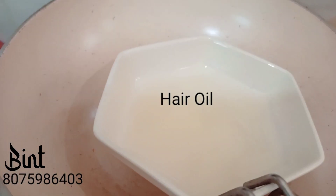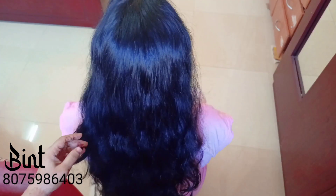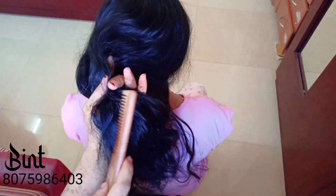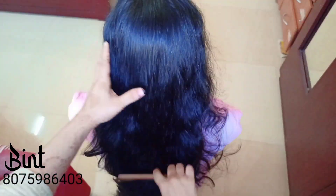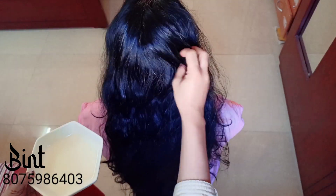I am going to remove the hair using a new wooden comb. You can reduce the hair from the back.